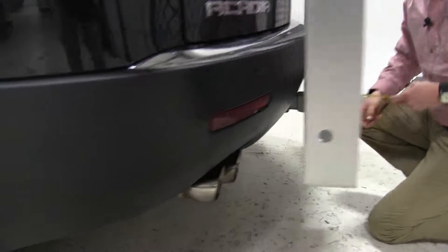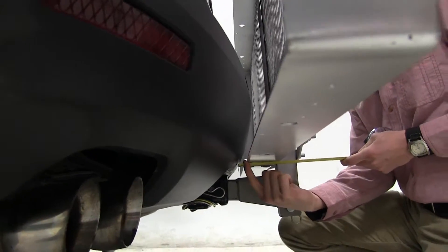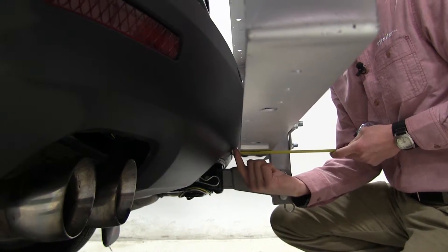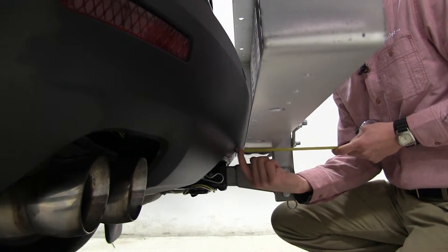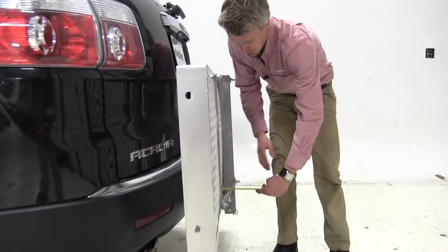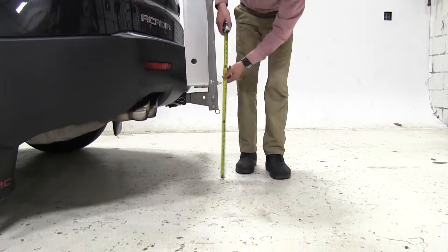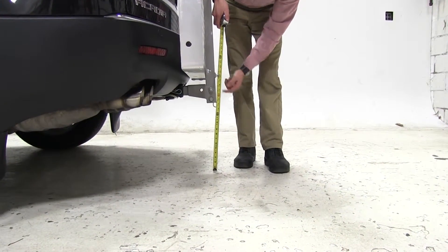We can take a few measurements. Our nearest point is going to be from here to underneath our bumper, and that's right about 3/4 of an inch. Overall, we've added about 6½ inches to our vehicle, and for our ground clearance, we're looking at about 14½ inches.